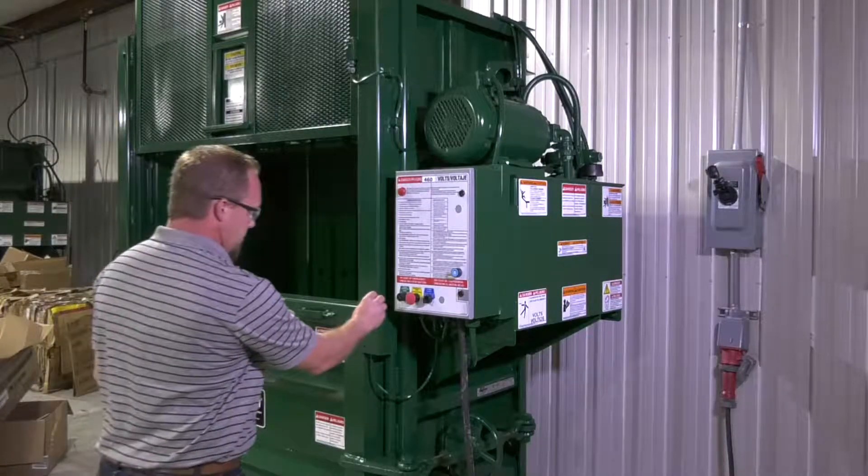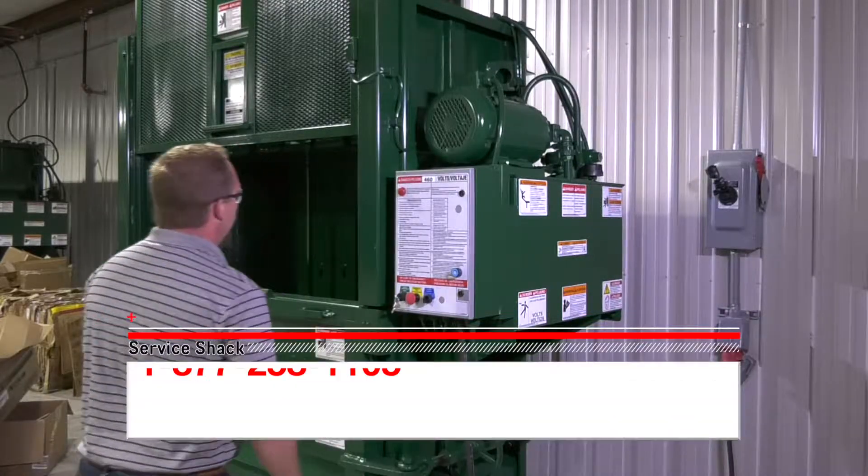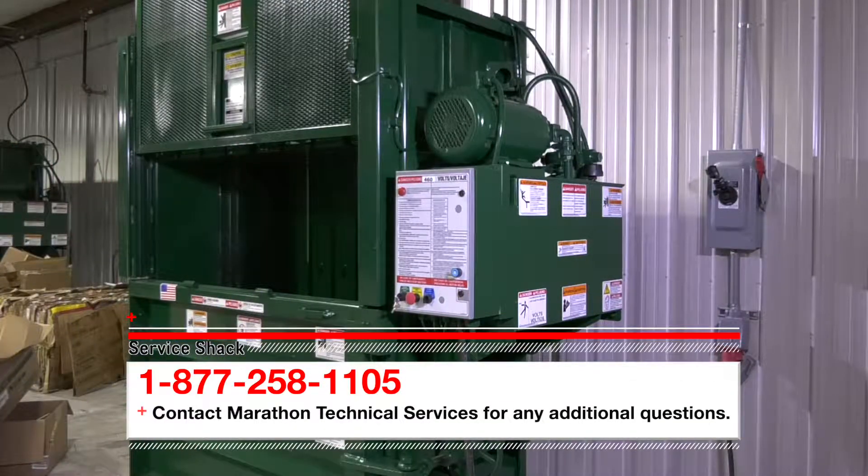That's it! Now you know how to properly lockout and tagout your Marathon Vertical Baler. If you have any questions, please contact Marathon Technical Services at 877-258-1105. Remember, we're here to help in any way we can. So be safe out there, and we'll see you next time here at the Service Shack.